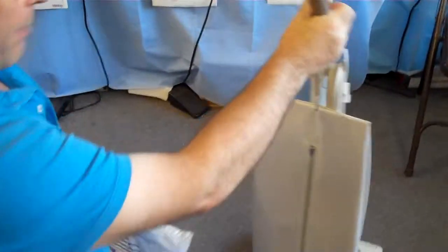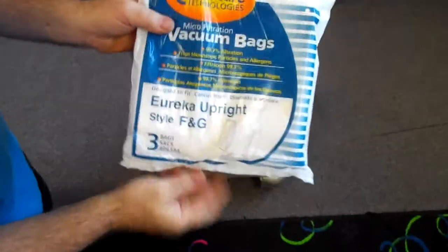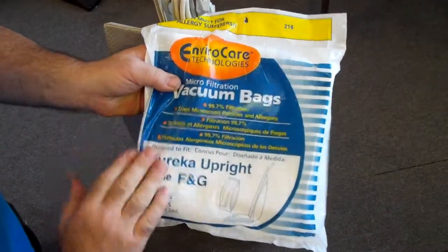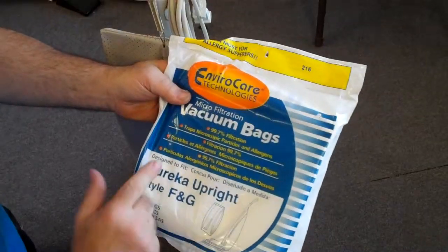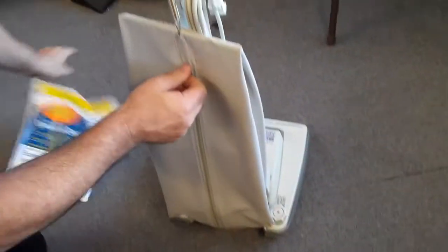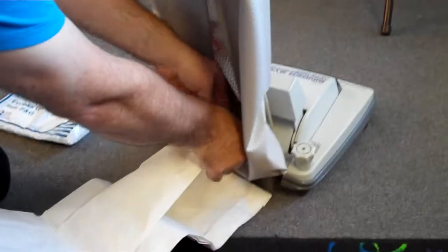What you could do is, if you need bags for this machine, take a picture of this. Eureka FNG bags will interchange with these old model Singers. Sometimes they'll say that on the bags, but this pack doesn't say that. But this is a standard Eureka FNG bag, and we'll do the bag change here for you.